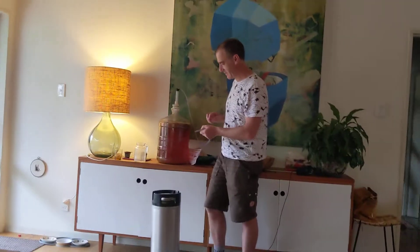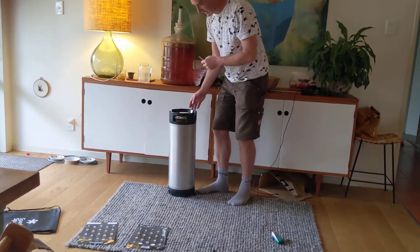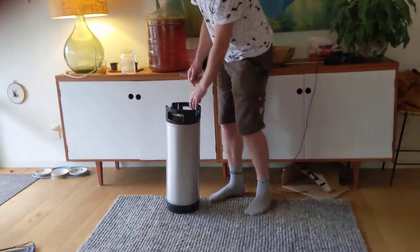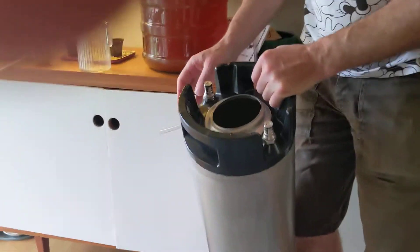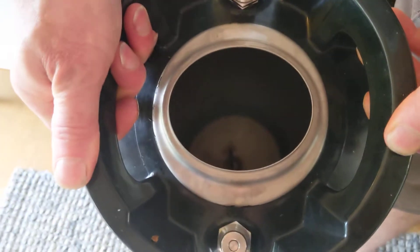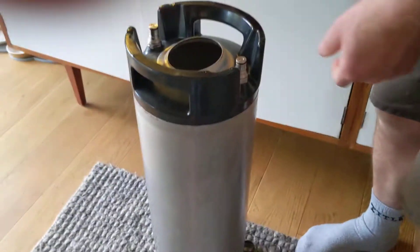The first step is to just start the siphon off into the Corny keg here. You just go to a brewing shop and get these kegs. They've got ball locks and they've got a tube into the inside — you can see the tube down there. And they've got a seal lid on them.